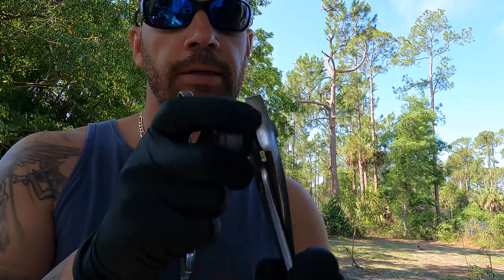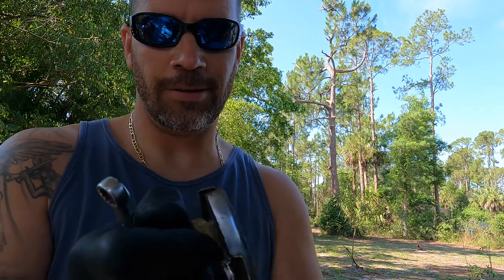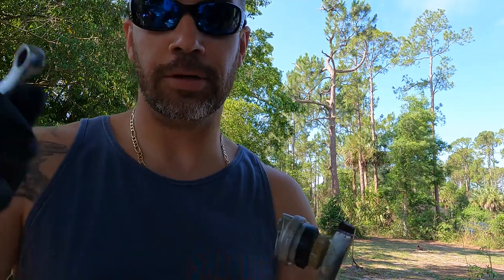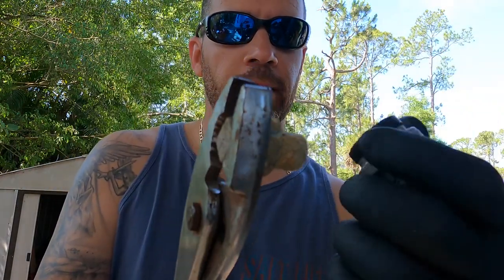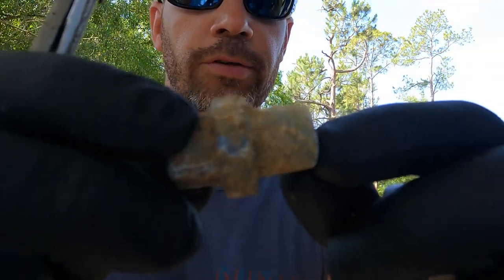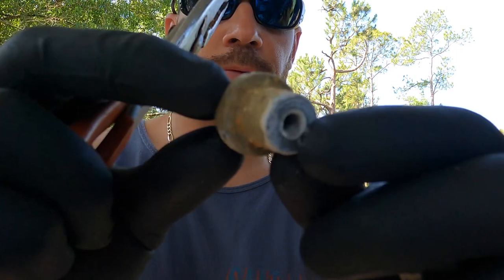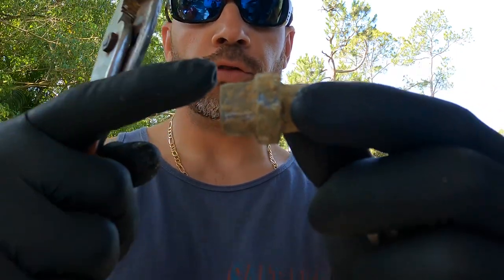Just wiggle it a little bit in there because it might be frozen in there — this one is pretty frozen. Wiggle it a little bit and it should come right off. You guys can see all the corrosion on the anode.